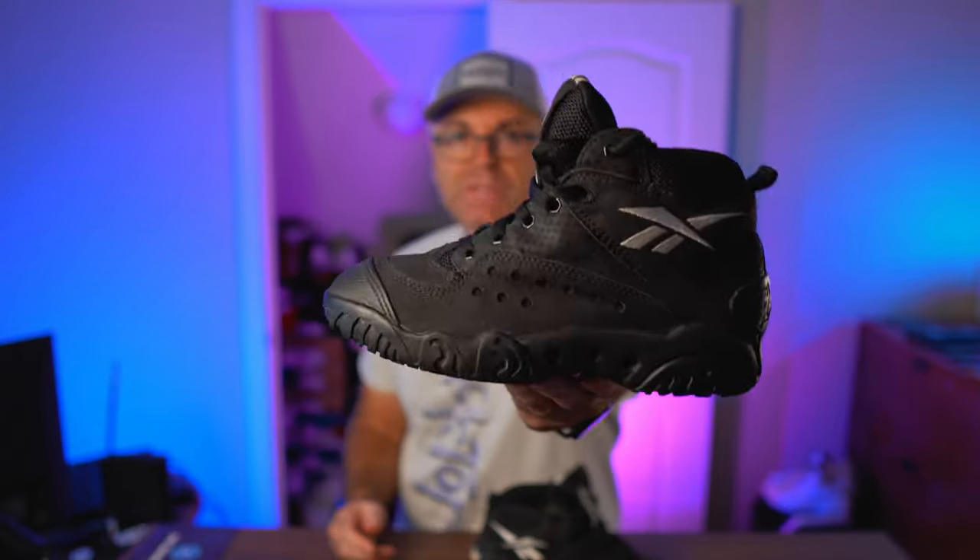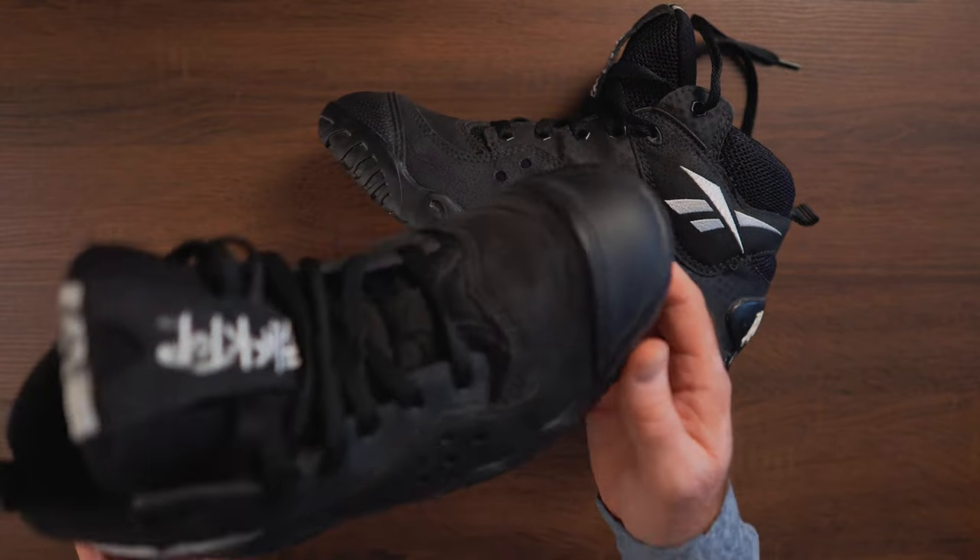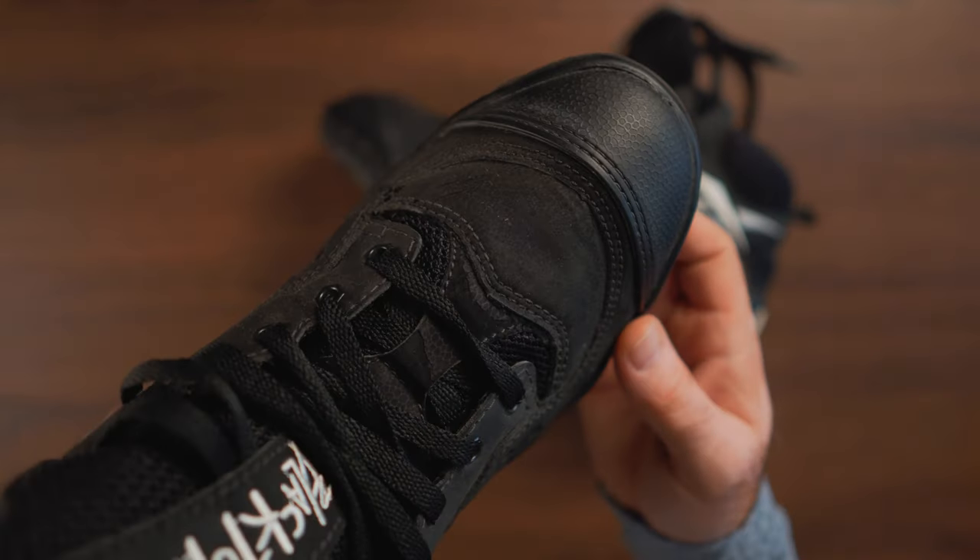I'm actually surprised that these are fairly well preserved. Normally this kind of old nubuck is cracked, crumbles, and peels off when you rub it with your fingers — kind of leaves that black residue — and this one does not, which is great. One of the other major key features of this model is that rubberized toe box, which you will see on my close-ups as well.